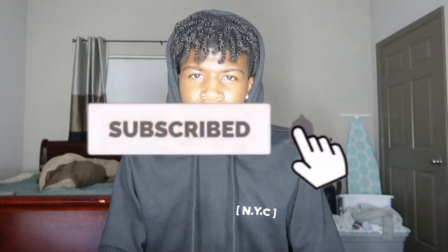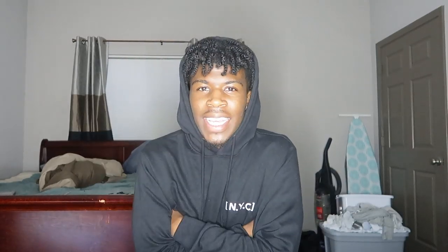YouTube, what's up, man? Look. What's good with y'all, bro? First off, it's Vlogmas Day 3.